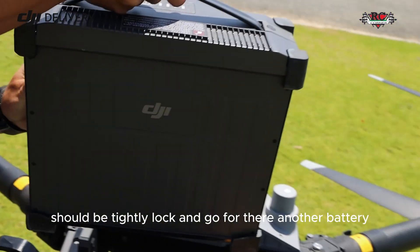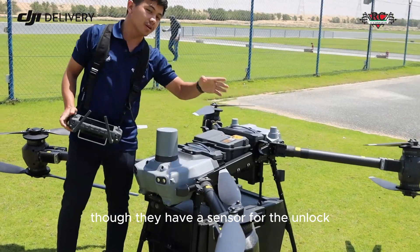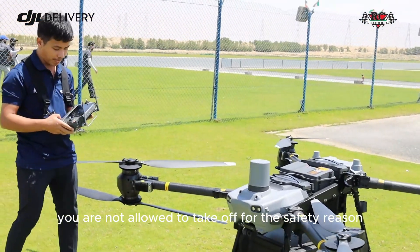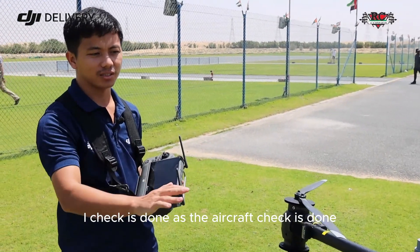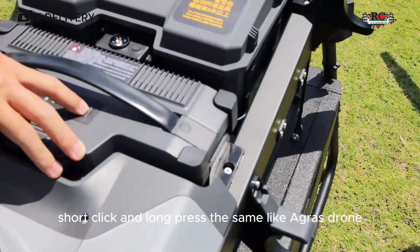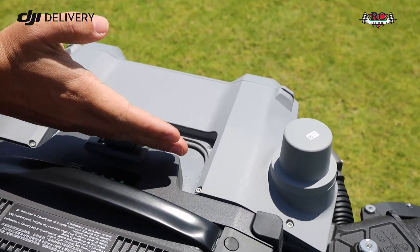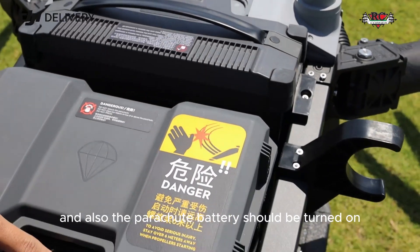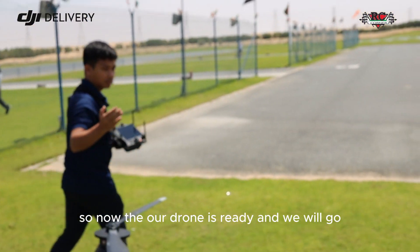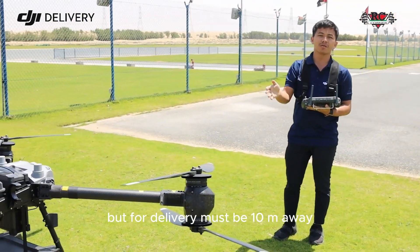Both batteries should be tightly locked — you should hear a click sound. The drone has a sensor that detects if a battery is not locked, and it will not allow takeoff for safety. After the remote controller check and aircraft check are done, power on the aircraft by pressing one battery. The parachute battery should also turn on automatically. Make sure the safety distance is maintained — at least 10 meters for delivery drones.